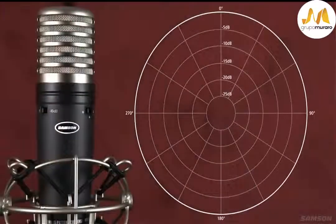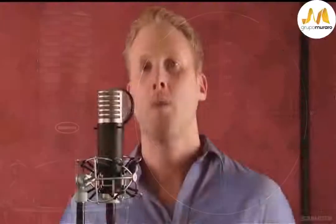When the MTR-231 is in omnidirectional mode, sound is captured 360 degrees around the grill of the mic with an even frequency response, making it resistant to the phenomenon of proximity effect. The mic will pick up the most amount of ambient sound or room sound when in this setting.